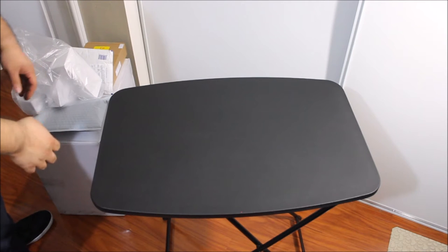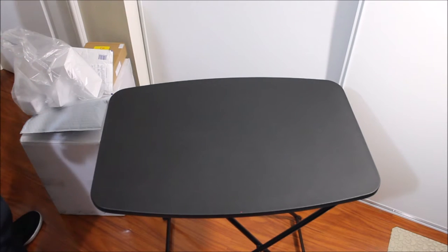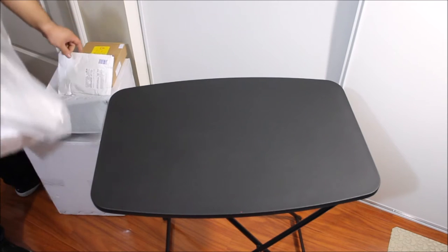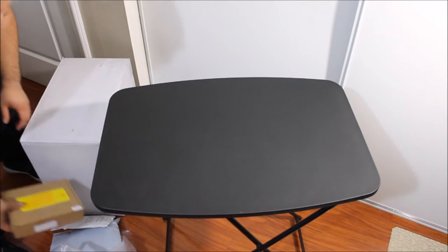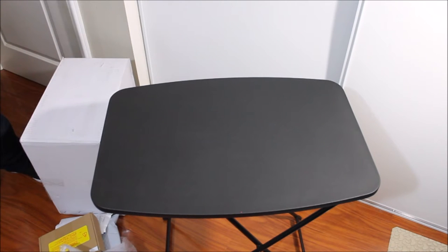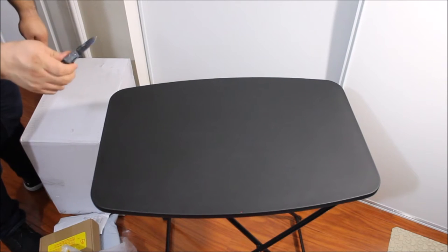I'm going to start with the biggest package, because I like big packages. I know, that's what she said too. Nice little knife I picked out at a swap meet.